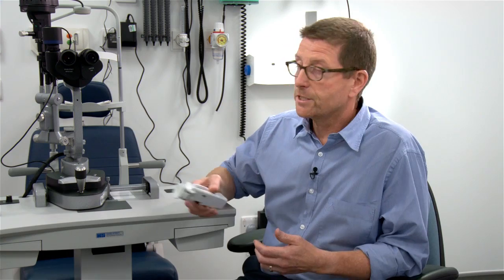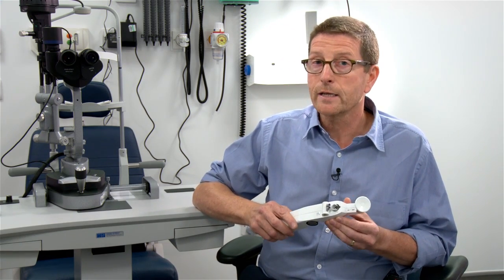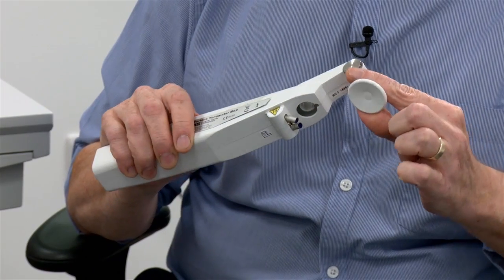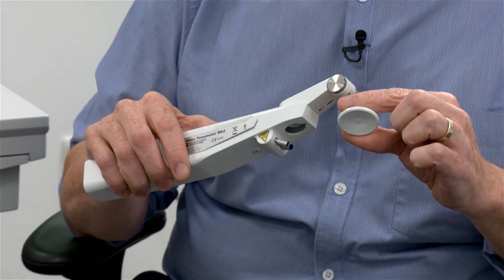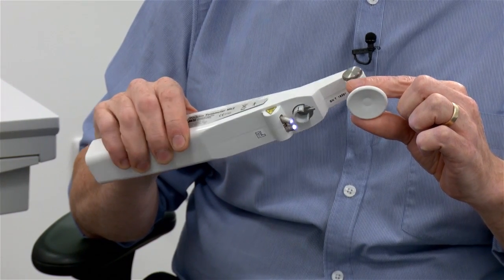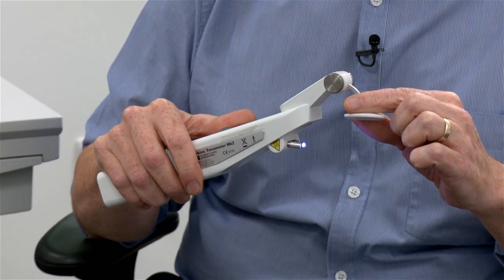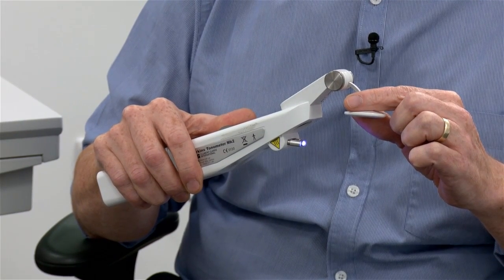You want a technique of similar status and standing and equally easy for the patient, so in those cases I reach for my Perkins. It's the same principle, the same technique, but rather than using it on a slit lamp you use a handheld one — sometimes with the headrest, sometimes without — the same basic technique, just as valid, just as accurate, and using the one-touch, much less likely to cause any damage to the eye surface.